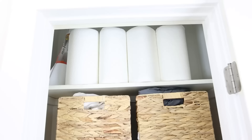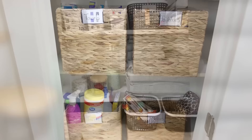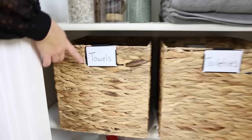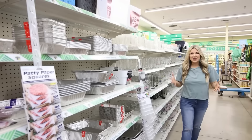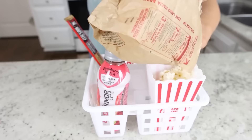Last year I did a big overhaul on my linen closet and I've maintained it really well. I bought pretty baskets and every time I open the closet I'm so excited — it's pretty but functional. I keep sheets in one, toiletries in another, and washcloths in another. Since these baskets aren't clear, it helps to label them. You can also use Dollar Tree organization for a fun family night — I love these little popcorn containers. For a family movie night, create your own movie theater combo kit using a Dollar Tree organizer, add the popcorn containers, and fill with Dollar Tree snacks and drinks.